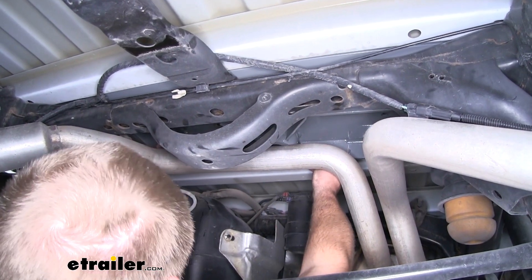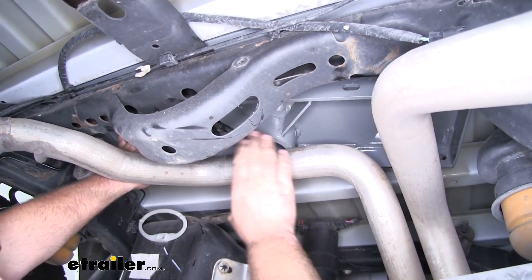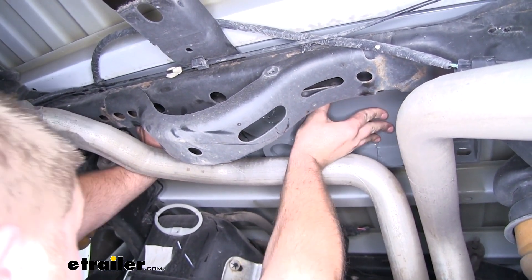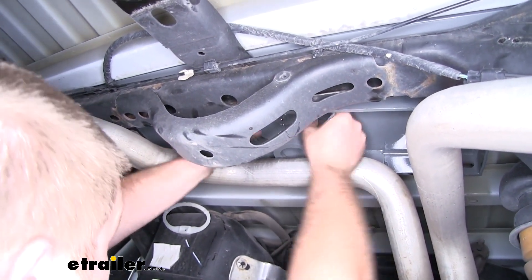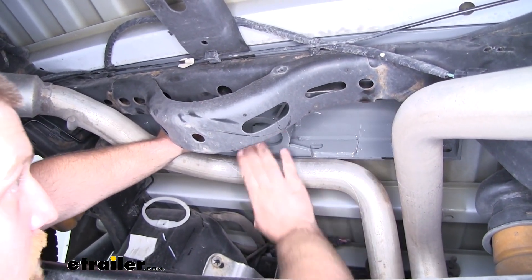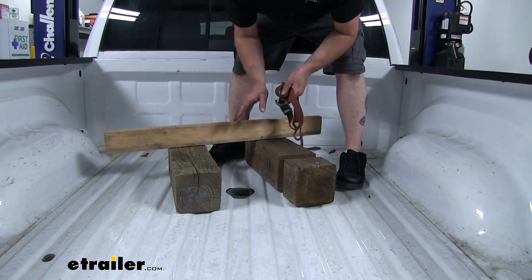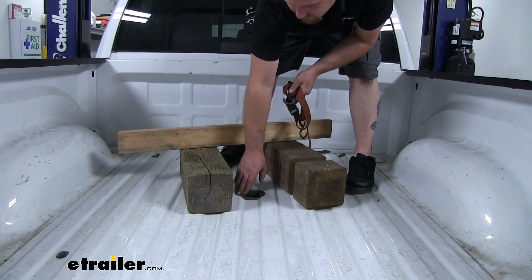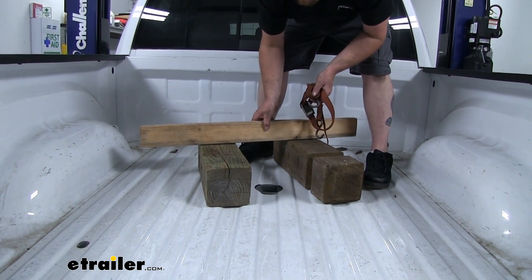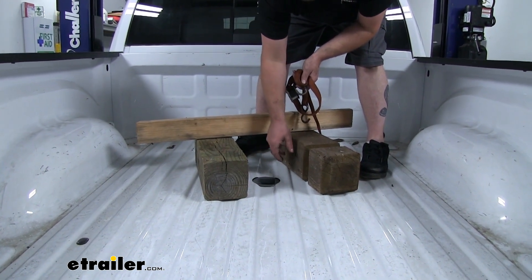Once we have it up there, we can push it all the way back, trying to get the hole in the hitch as close as we can to the hole in the bed that we made. Since it is a little tight, you may need an extra set of hands, but it can be done by yourself. Now we can go up inside the bed, make sure everything's lined up, and support the center section. I'm going to use a homemade apparatus — two large blocks of wood, a 2x4, and a regular toe strap — to lift the hitch up and pull it flat against the bottom of the bed, making it easier to get everything bolted up.